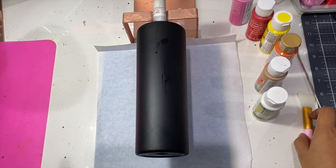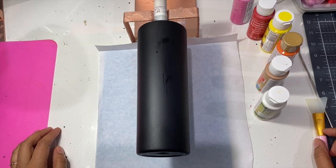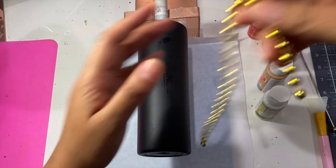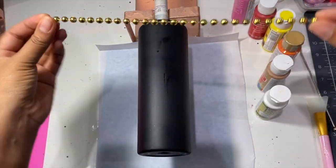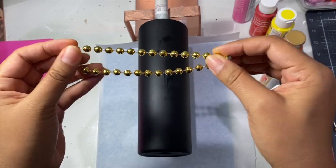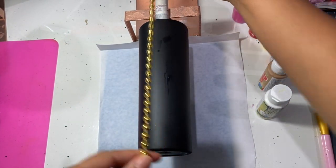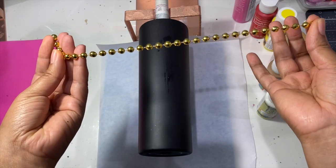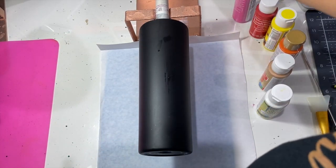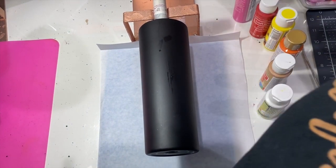Hi guys, welcome to my craft room! Today we are going to make epoxy tumblers, but we are going to use beads to make our design. You might be familiar with these — they're kind of like Mardi Gras beads. I just cut them basically a little bit longer than the length of a cup so that we can make our design.